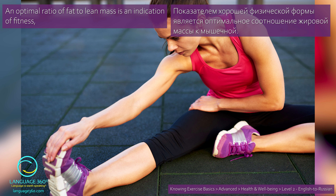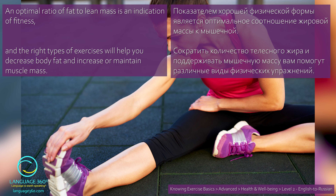An optimal ratio of fat to lean mass is an indication of fitness. Показателем хорошей физической формы является оптимальное соотношение жировой массы к мышечной. And the right types of exercises will help you decrease body fat and increase or maintain muscle mass. Сократить количество телесного жира и поддерживать мышечную массу вам помогут различные виды физических упражнений.